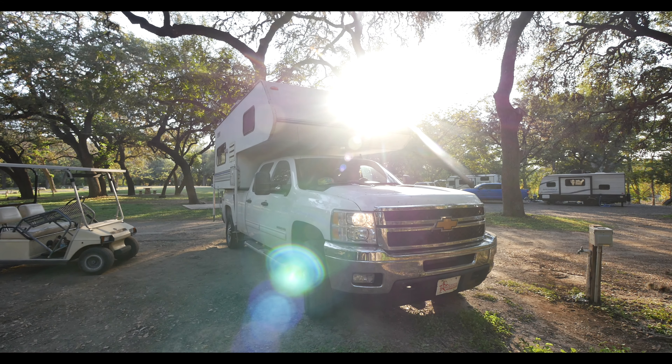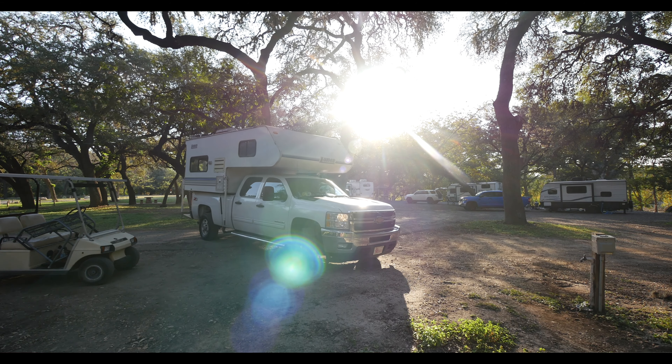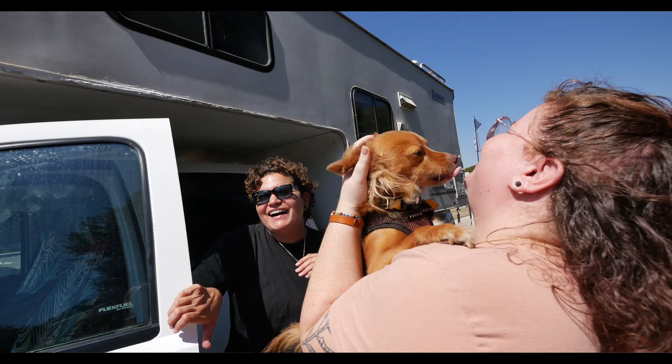We left our work camping job about four days ago — you saw that in our last video. Our first stop was in San Antonio to spend time with Juliette's little sister, Maya. We had the best, most rejuvenating time.